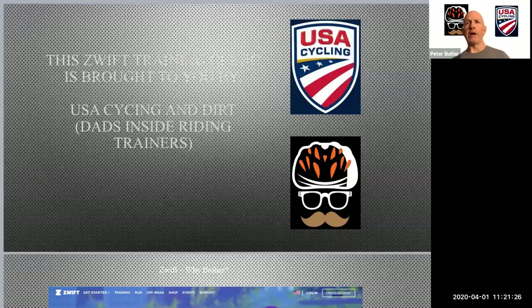Good morning. My name is Pete Butler. I am a long-time member of USA Cycling, and I've been a Zwift user for about three years now. Today I want to walk through some of the basics for how to get yourself connected to Zwift.